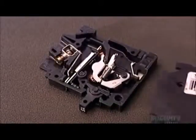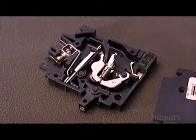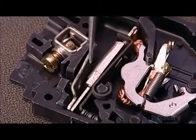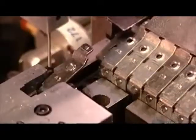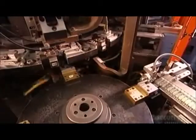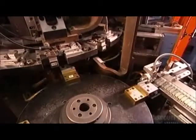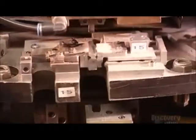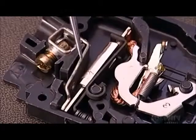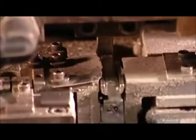Inside the breaker, several components interact to enable the flow of electricity. One is the load terminal, the entry point for the live current. A circular machine called Robot A assembles it and other breaker parts along its 16 workstations. Another breaker component is the bi-metal assembly — an alloy of two metals and a magnet — which trips the breaker when there's an overload or short circuit.